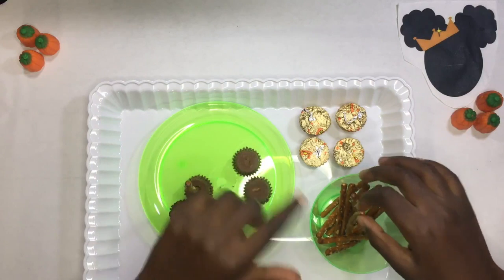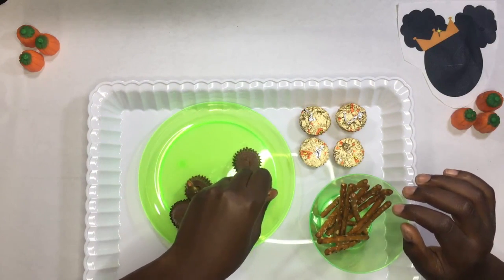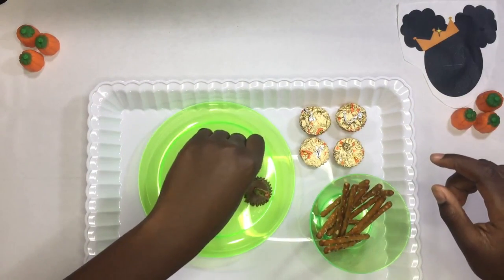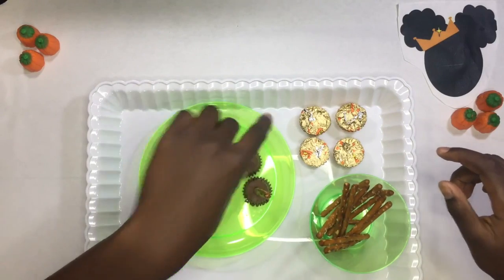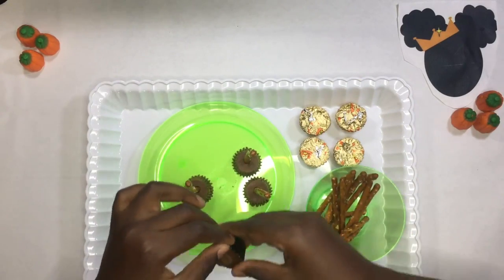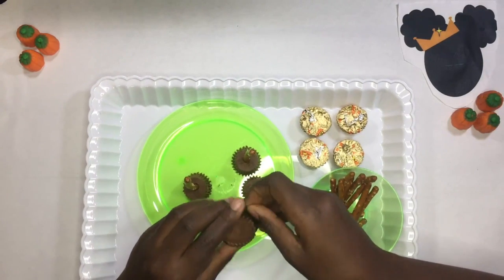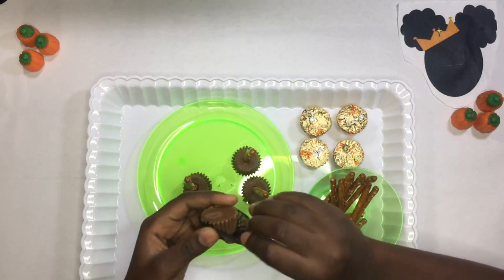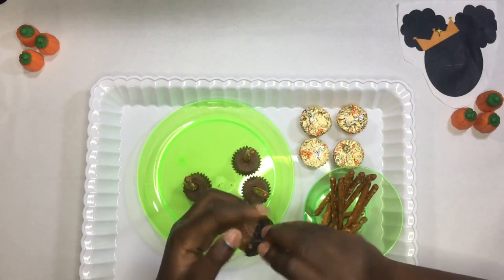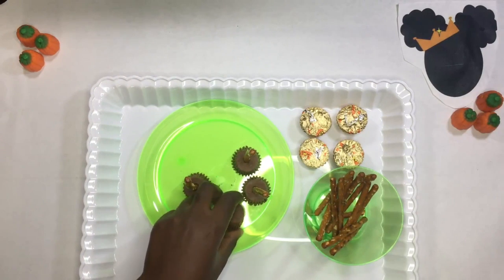I'm gonna start with this one. All you gotta do is just stick one in the middle like this, and it's super easy. But don't stick it all the way in. I'm going to be doing this one and I'm gonna peel it first — the wrapping. You don't want to handle chocolate that much because it can melt.